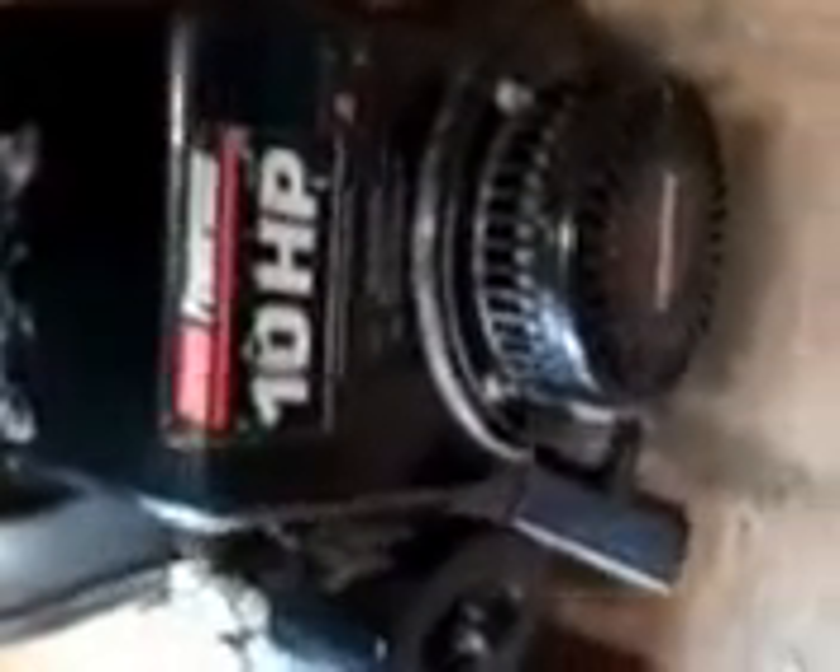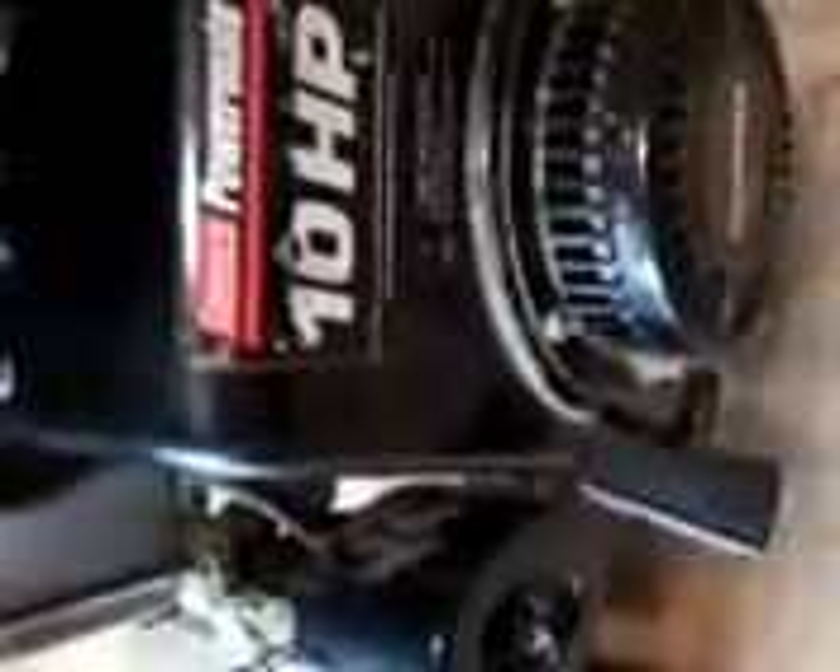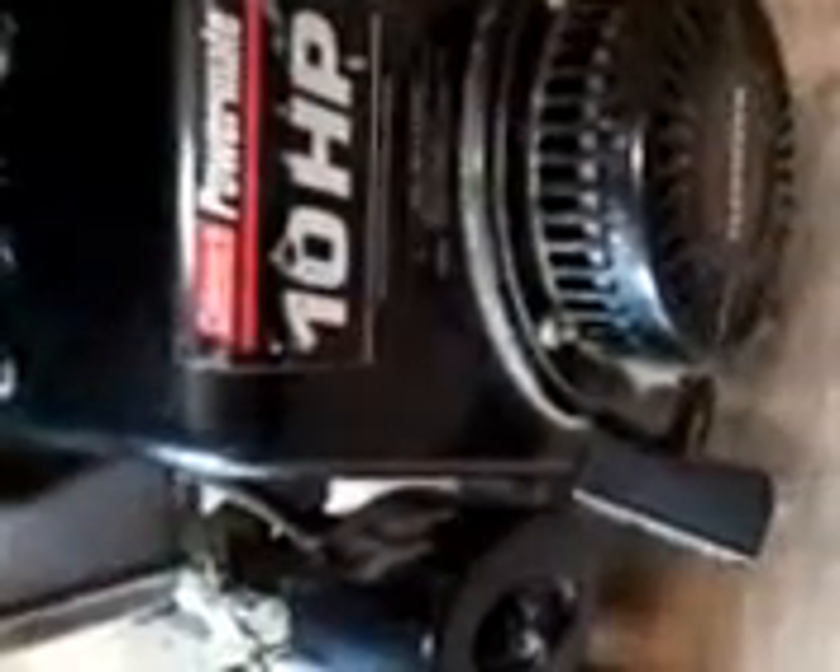Alright YouTube, back to this 10 horsepower Tecumseh engine on this Coleman generator. I made a video earlier where I said the coil wasn't any good, and you watched me set it. This is after I set it — I noticed my wire was touching the metal part; the kill wire was touching the metal part of the coil. This is the end result from y'all watching me set it with the business card, and this is what happens when you set it correctly.